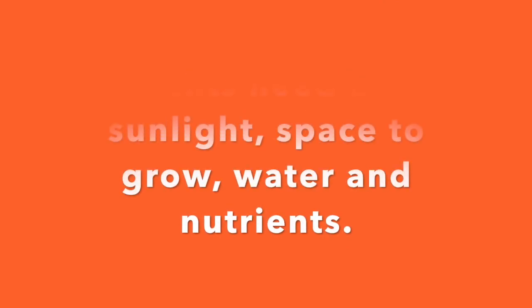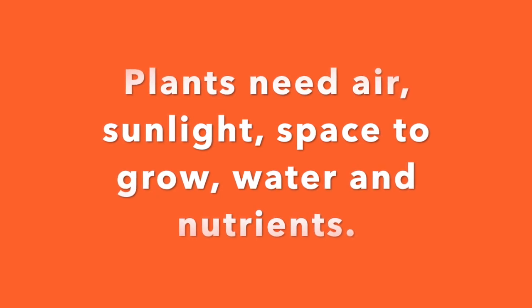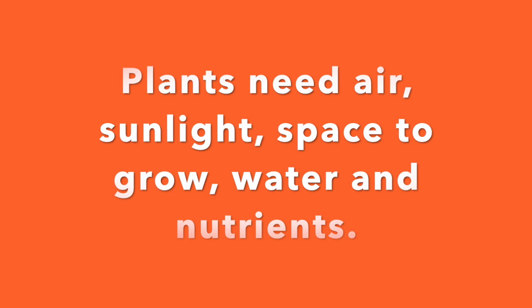Plants need air, sunlight, space to grow, water, and nutrients.